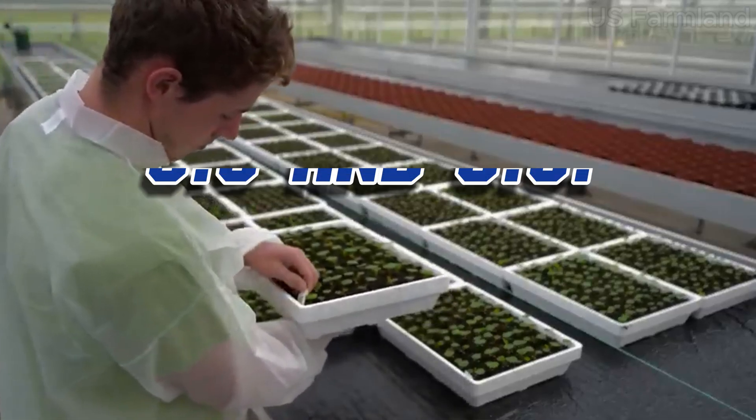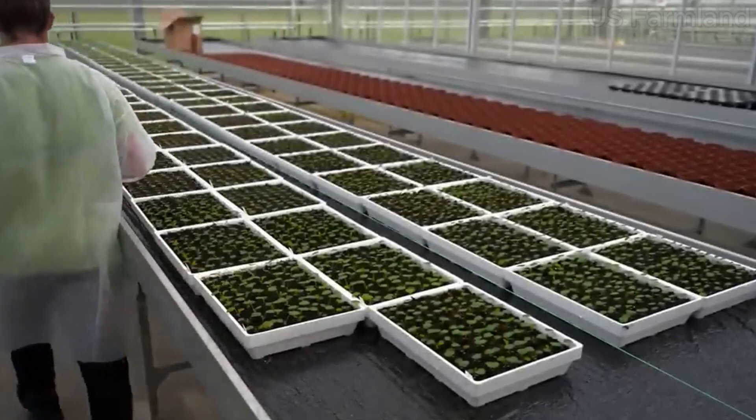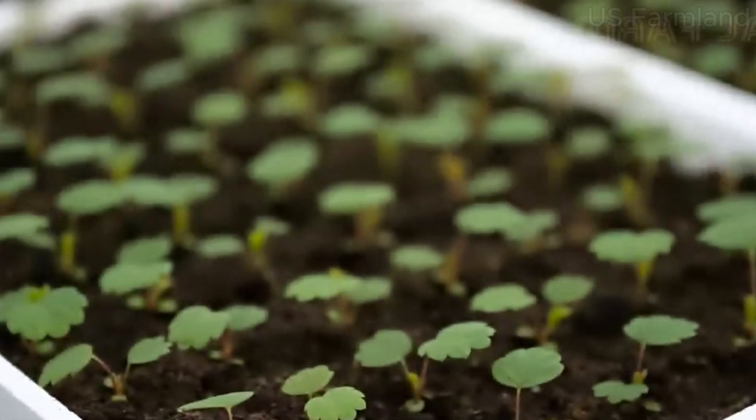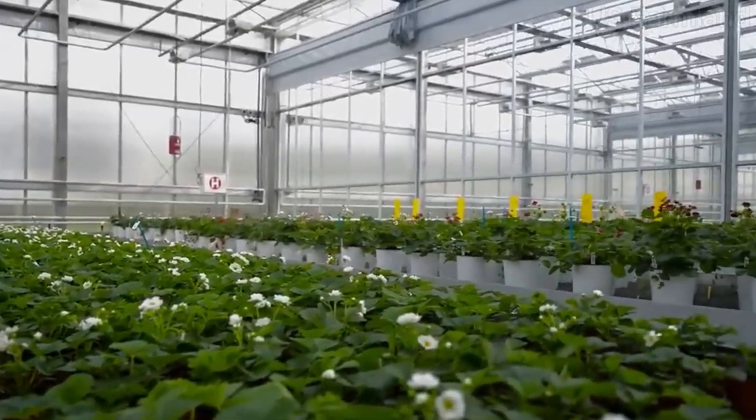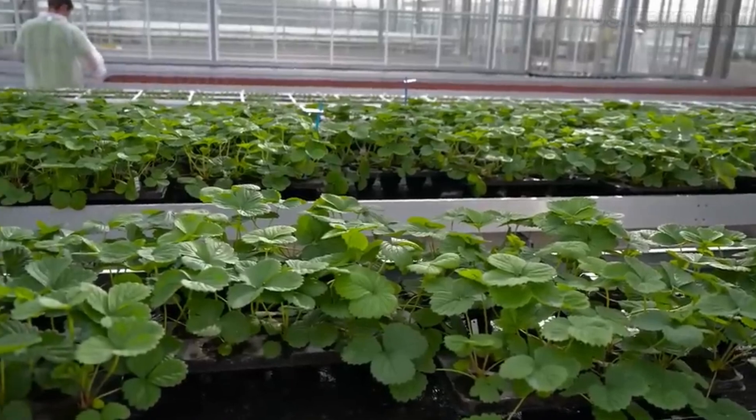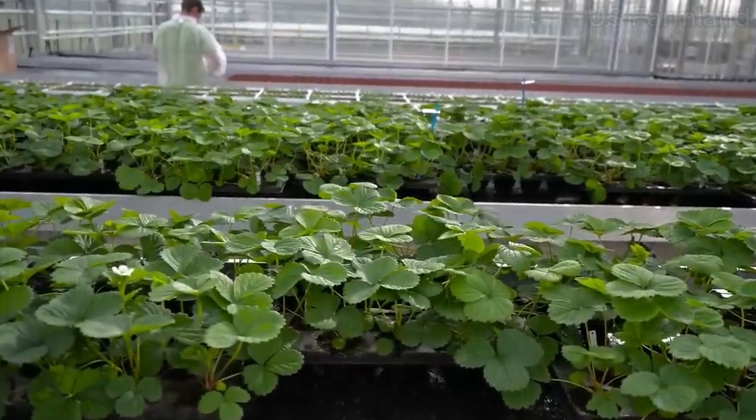To grow strawberries, farmers start by preparing the soil. Strawberries thrive in well-drained sandy loam soil with a pH between 5.5 and 6.5. They also need plenty of sunlight. Farmers plant strawberry runners — these are long stems that produce new plants — in rows, making sure to space them out to allow for air circulation and prevent disease.